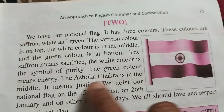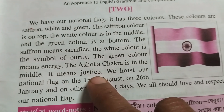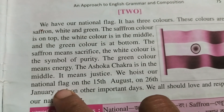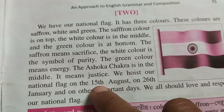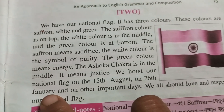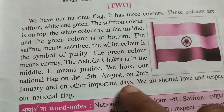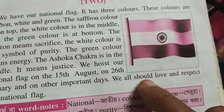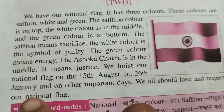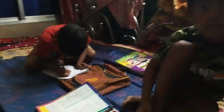The Ashoka Chakra is in the middle and it means justice. We hoist our national flag on the 15th of August, on the 26th of January, and on other important days. We all should love and respect our national flag.